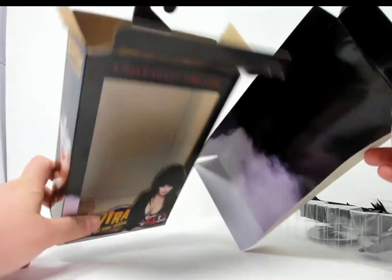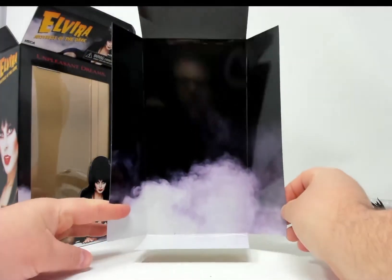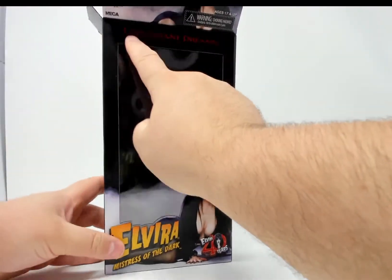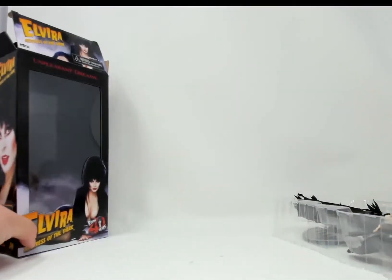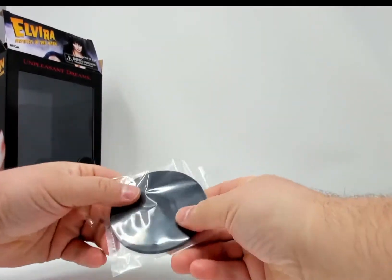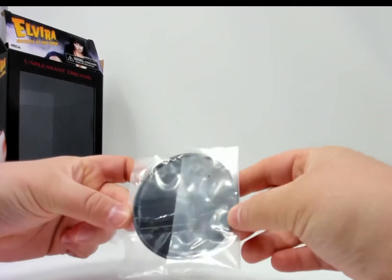Alright, the box is now empty. Inside there's a smoky background which is 100% Elvira. The box even has her saying 'Unpleasant Dreams' on top — a nice touch. On the back we have an attached base.